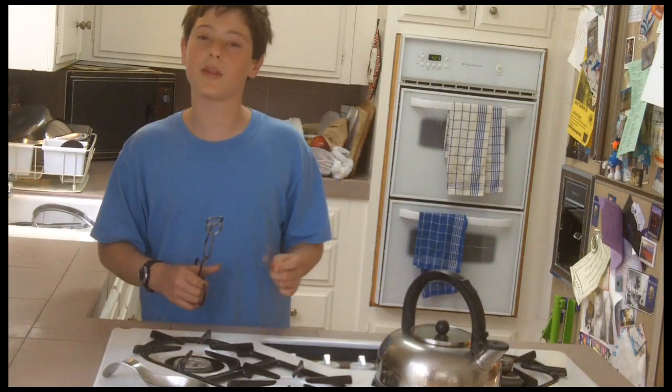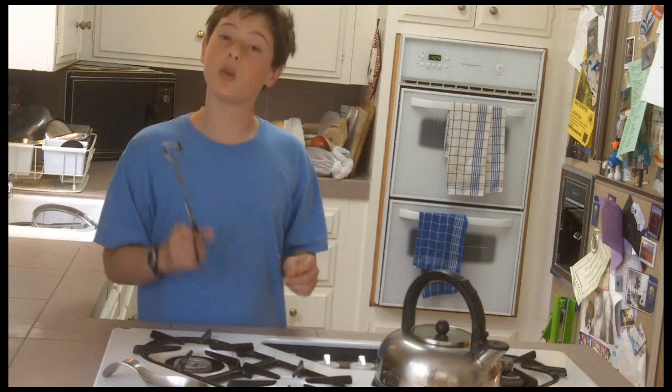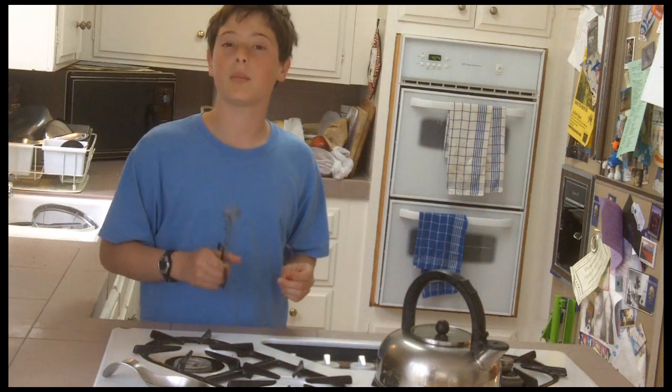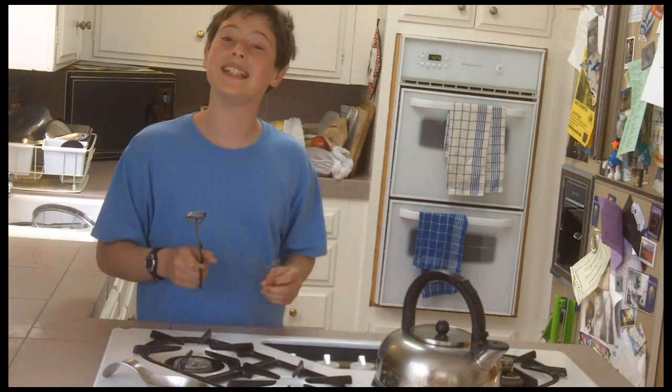Hi, my name is Andrew Rothman. I'm a computer programmer as well as a human. And for our Google Science Fair project, we created a particle accelerator out of homemade materials. Or at least attempted to.